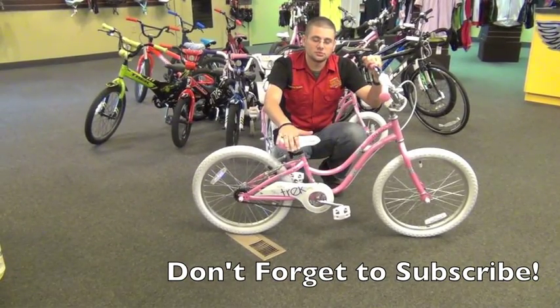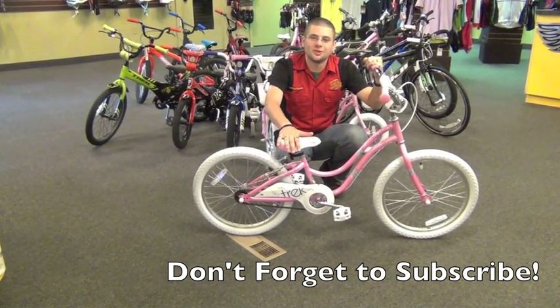It comes in this great pink color as well — most girls like pink. Can't complain about that.